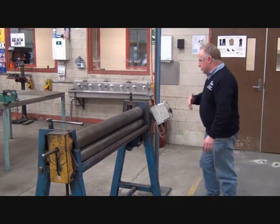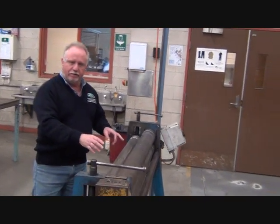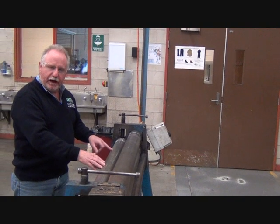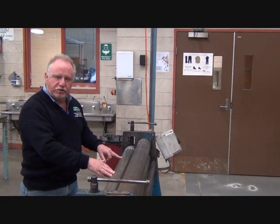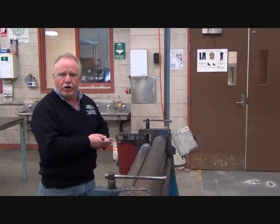On the opposite side of the rollers, we have a back roller. The purpose of the back roller is to apply pressure to the material that you're rolling, which actually forms the cylinder or the cone.